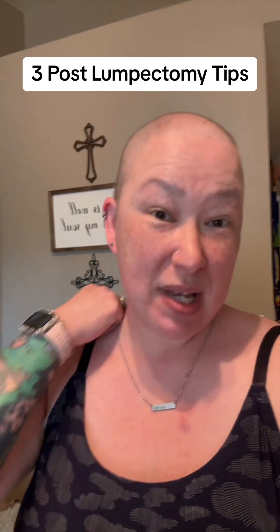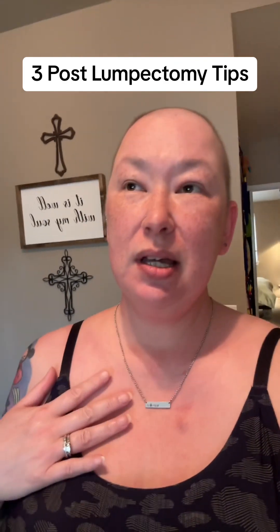It's been 10 days since my partial mastectomy or lumpectomy. I wanted to share some tips and tricks because I know I have some followers that are also breast cancer patients and maybe this is in your future. So here are some things that might make your life a little bit easier.